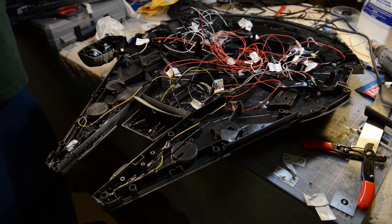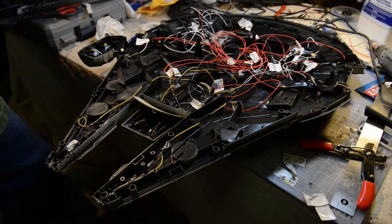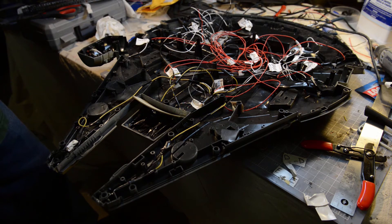All right, so now we're going to take a look at the wiring. This is the first time I've ever done anything like this. I've made a lot of mistakes and I'm correcting some of them — I've already corrected some, and I'll probably make more mistakes along the way. But I think this will be a great lesson for anybody looking to do something like this.